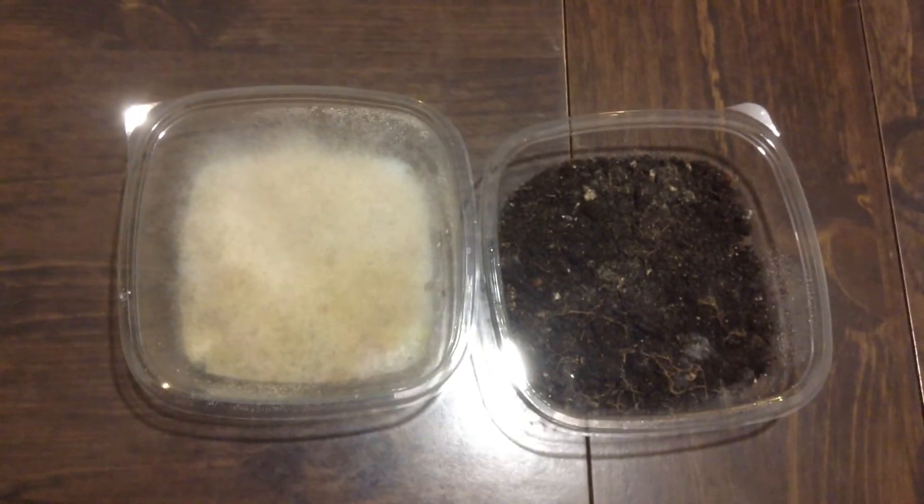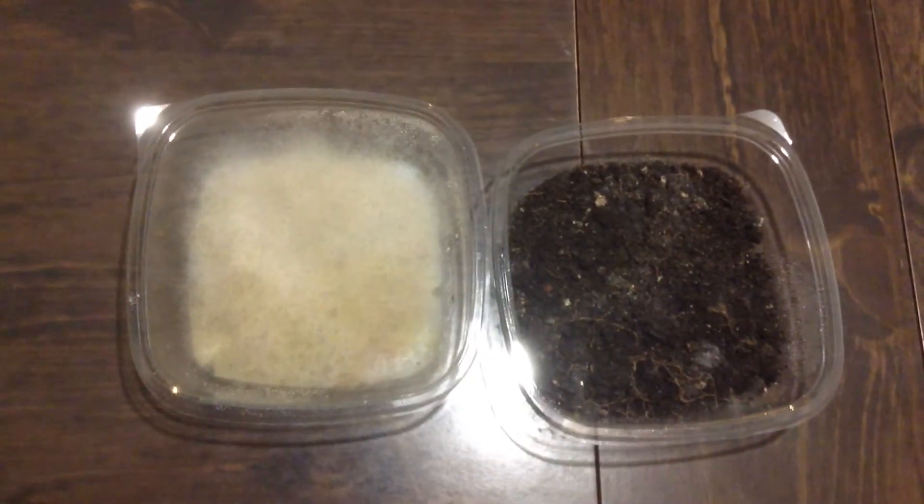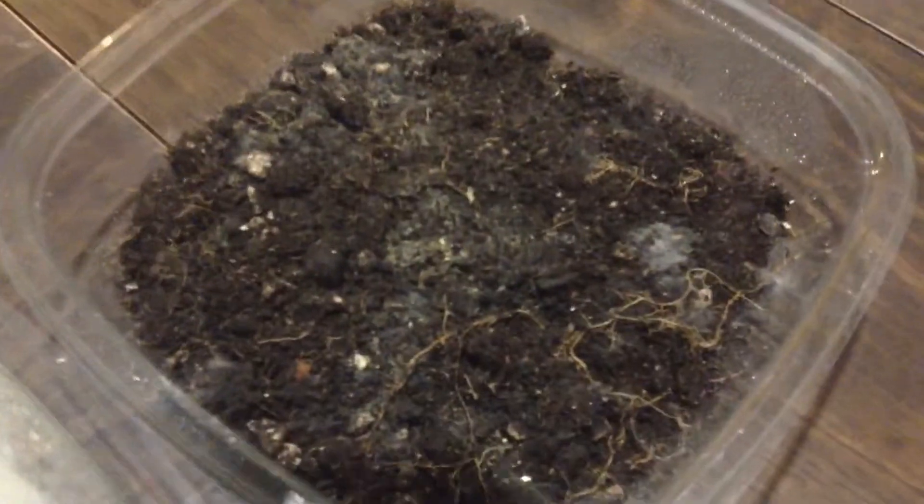Just to see what would happen — and boom, we have action going on here. On the right here, as you can see, there is a little bit of action going on; there are a few colonies that have been formed. But not as much as over here — whoa, it looks like a fur jacket on the left.